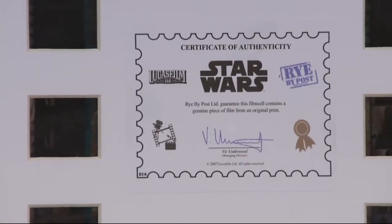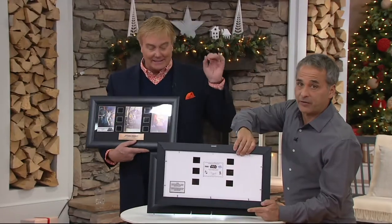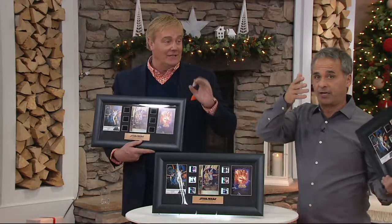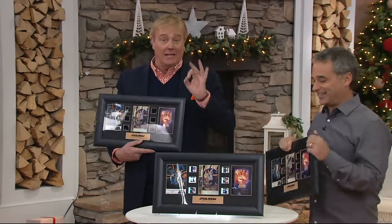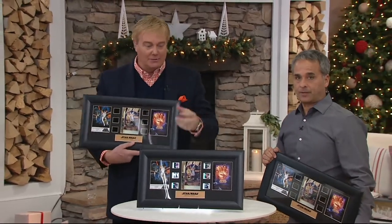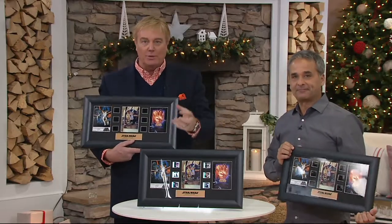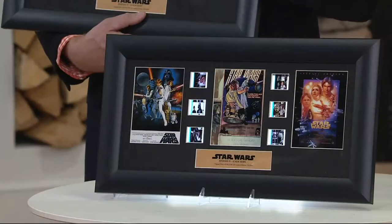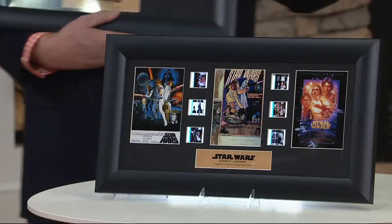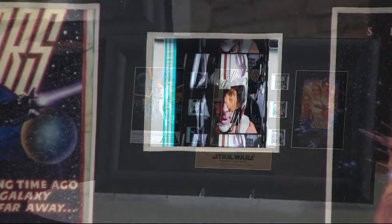If you've got anybody in your family — whether it's you, your kids, your grandkids — because generations span every generation, whether you saw it originally or for the first time last week. This is ultimate nostalgia. Like, what if you had part of the dress from Scarlett O'Hara from Gone with the Wind, a piece of Babe Ruth's bat, or some of the dirt from Yankee Stadium? All these things are incredibly collectible for the collector on your list.